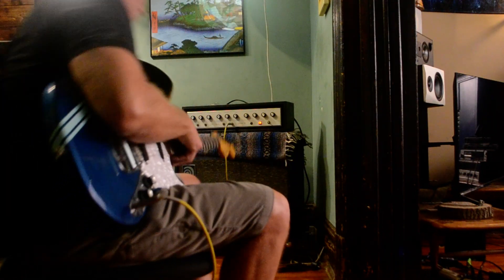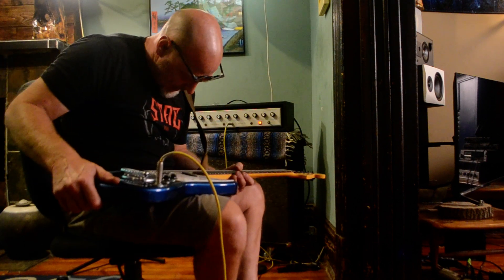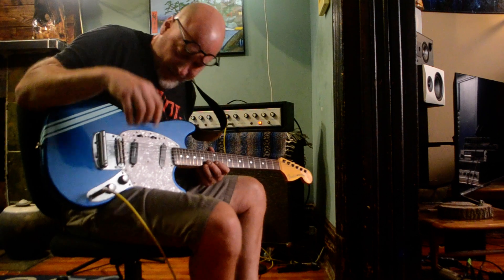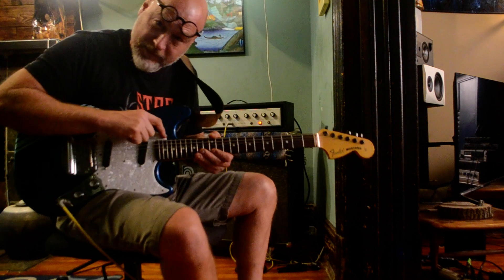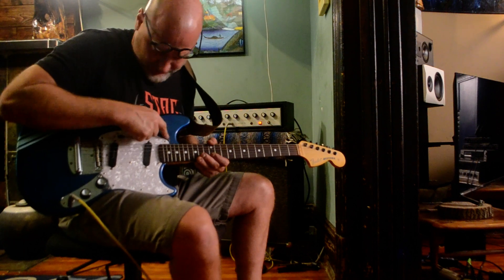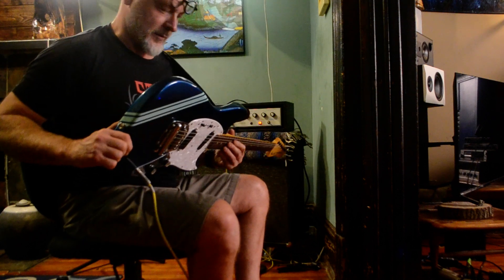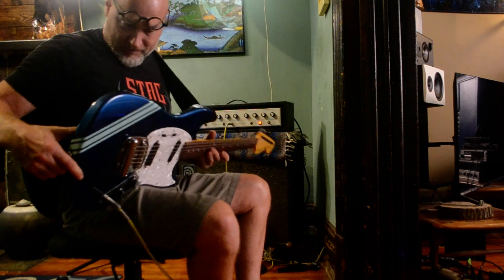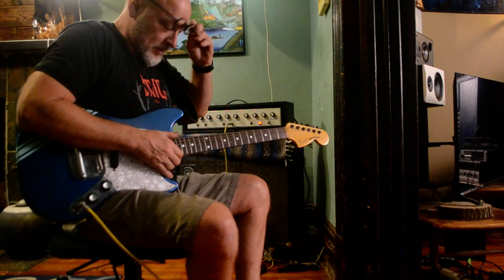Here we have the beautiful blue guitar. It's in really nice shape — I'd give it a seven and a half, eight. I like beat-up guitars and this one, the only little things I can see are a little ding right here. That's about it. There's some minor scratches you can't even see on camera.